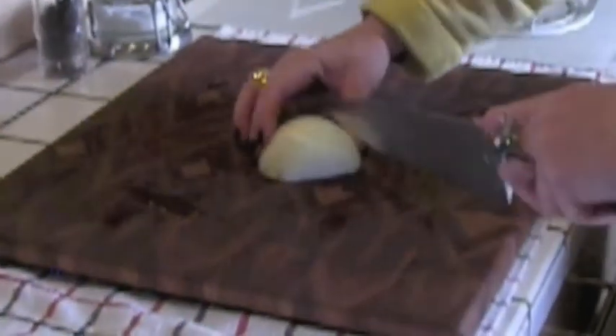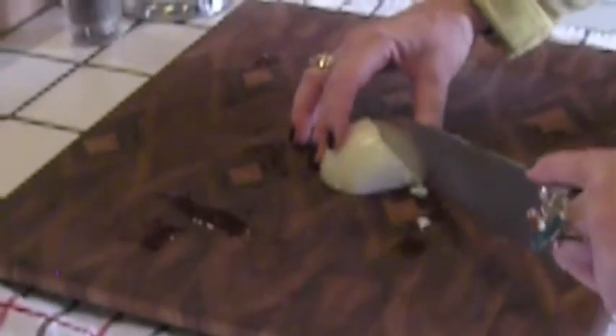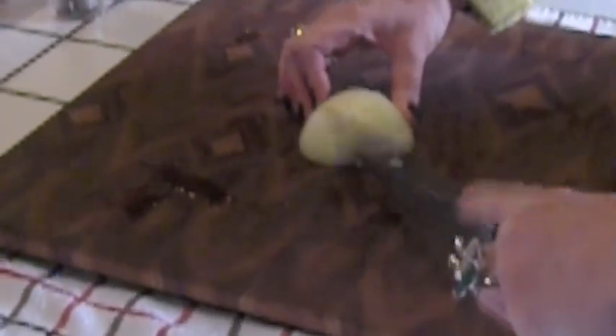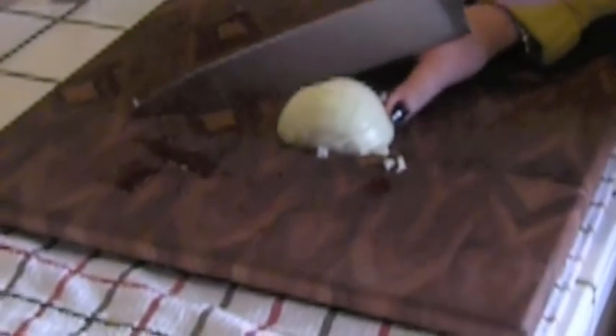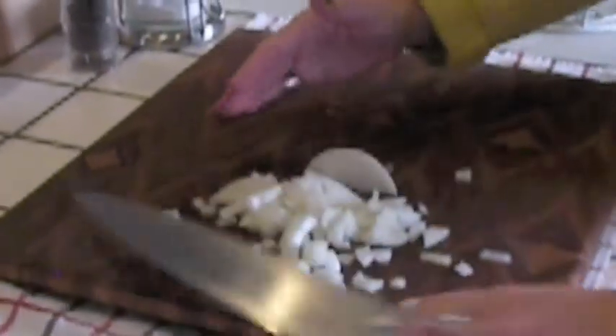Then you're going to go this way. It's almost a math problem, but you're going to see that what we end up with when you go this way is perfect little slices of onion. And look — nobody's bleeding. That's how you cut an onion.